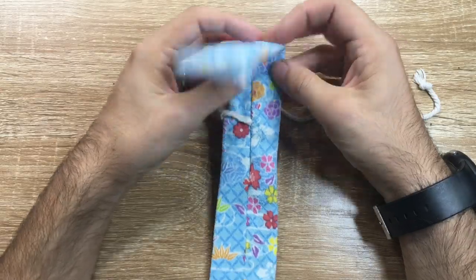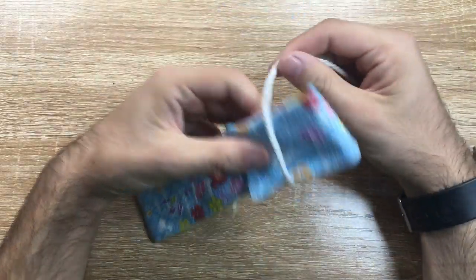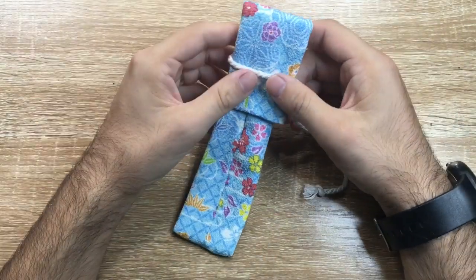The sewing is good quality. The fabrics, as I said, are interesting — lots of different fabrics.